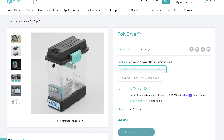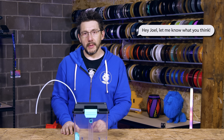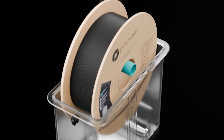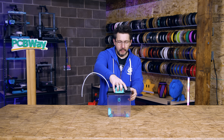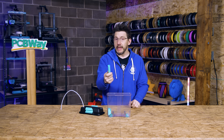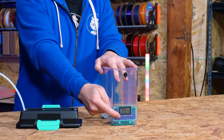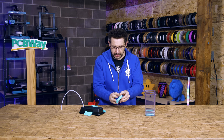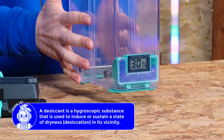This is the PolyDryer, a dry box for your filament. It was sent over because Nick at Polymaker said, 'Hey Joel, let me know what you think.' The PolyDryer is a way to store filament and dry it. The top part locks on really nicely. It's got rollers inside if you want to roll the filament, or a little plastic doohickey in the middle to act as an axle for spools. It's got a hygrometer telling you the temperature and desiccant in a little compartment that just pops out. If the desiccant needs to be replaced, you can replace it or recharge it.